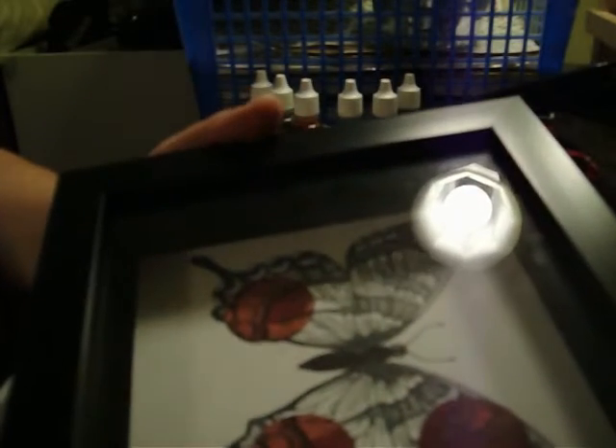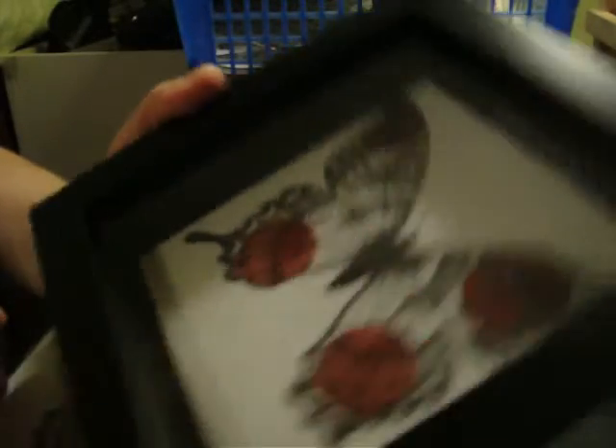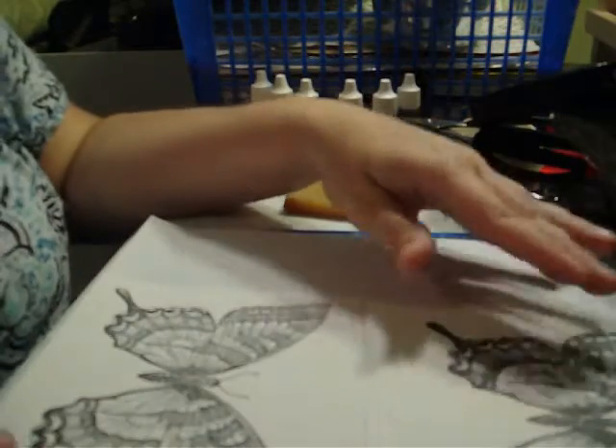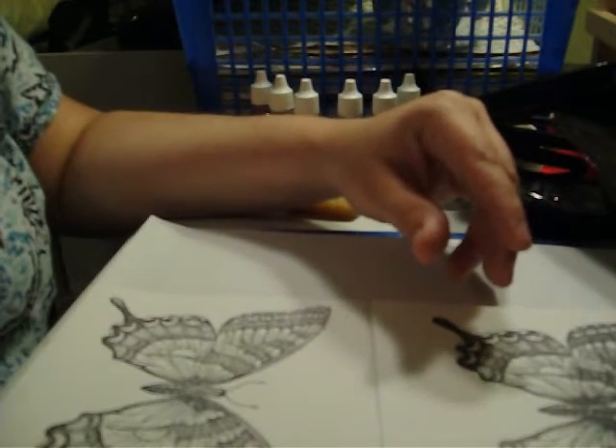Spotlight is a very fun technique. Here's something that's already done. As you can see, the circles are called spotlighting. I'm just going to spotlight certain areas of your picture. So the first thing you want to do is go ahead and color your image.